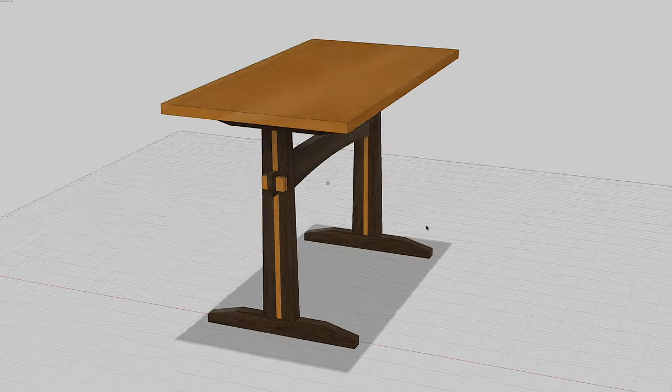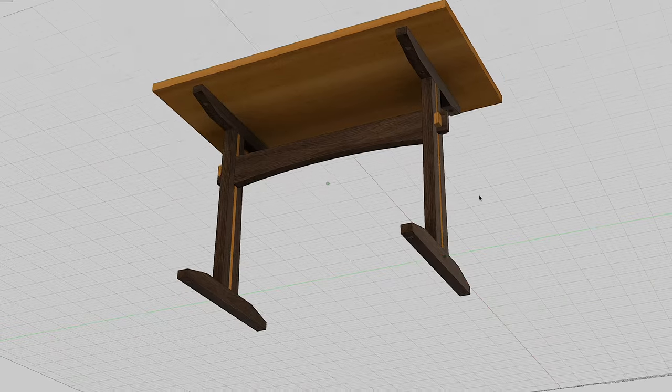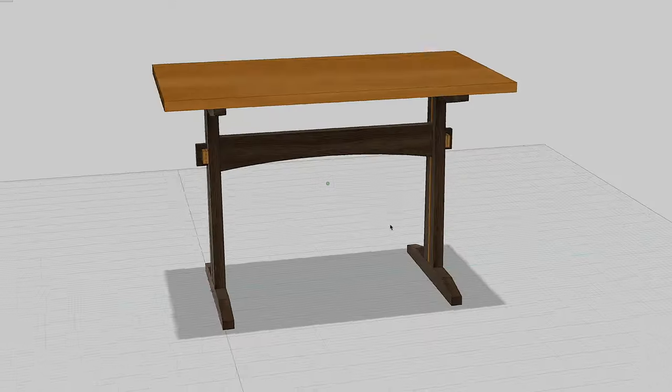After the video was done, I went into the garage and continued working on my latest commission, a high-top table intended to be used as a bar. Imagine a live-edge slab hooking up with a farm table and making a baby — that's pretty much the design we settled on.